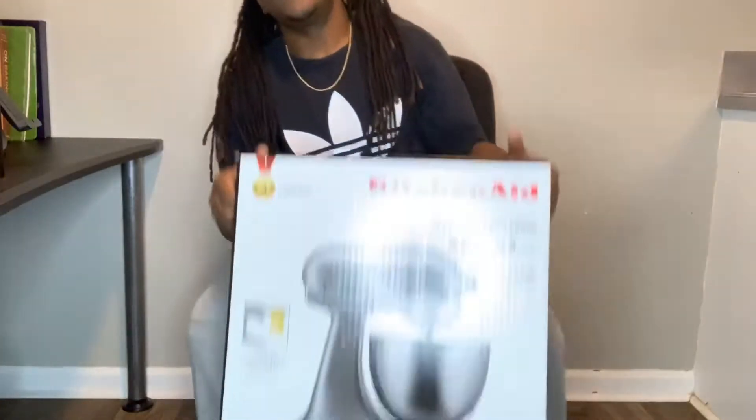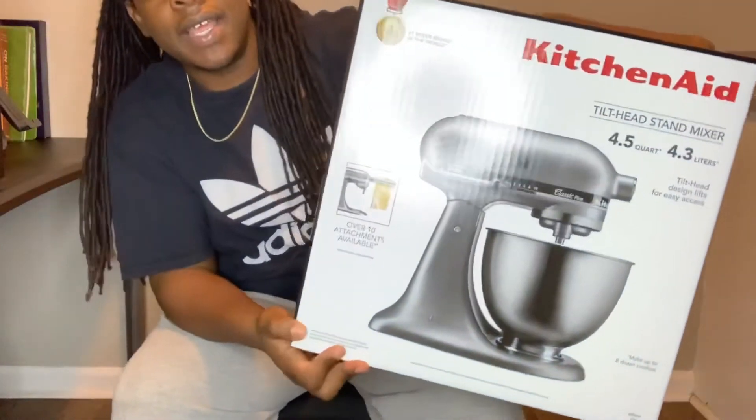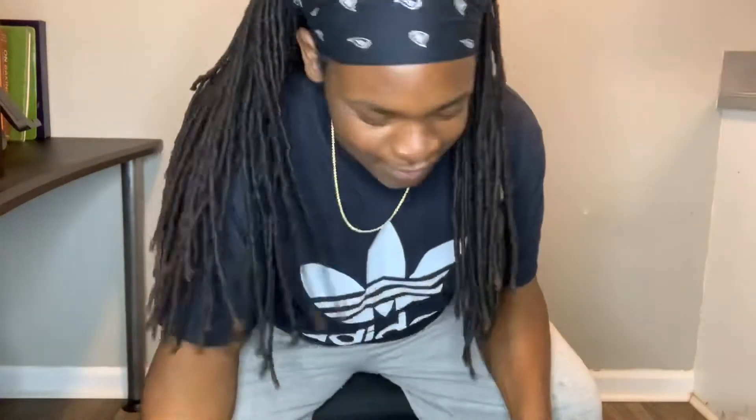Hello everyone, welcome back to another video. I just wanted to do an unboxing for my very first KitchenAid mixer. I don't do a lot of talking videos but here is the first one. I'm going to try to make this video as short as possible because I do have a lot of work to do. So this is the one I got — the 4.5 quart KitchenAid mixer, the Classic Plus. I haven't even taken the tape off yet, but here we go.